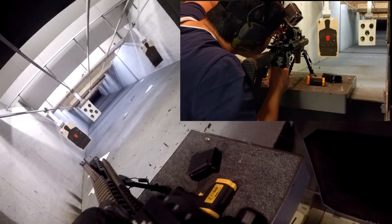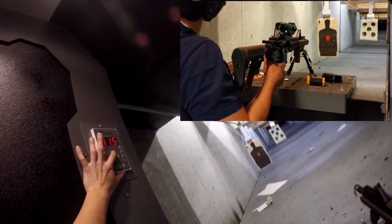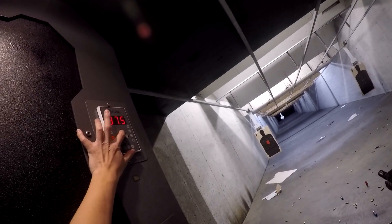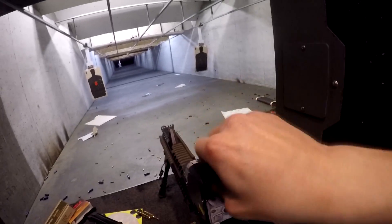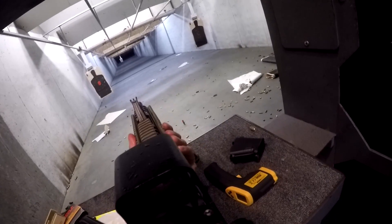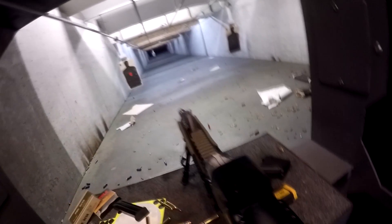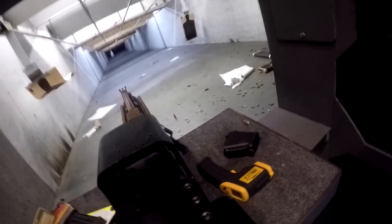I can still see the red dot though. It's not bad at all. Still more condensation. Having rounds in the chamber — it's condensating again. I had to wipe it off between shots.